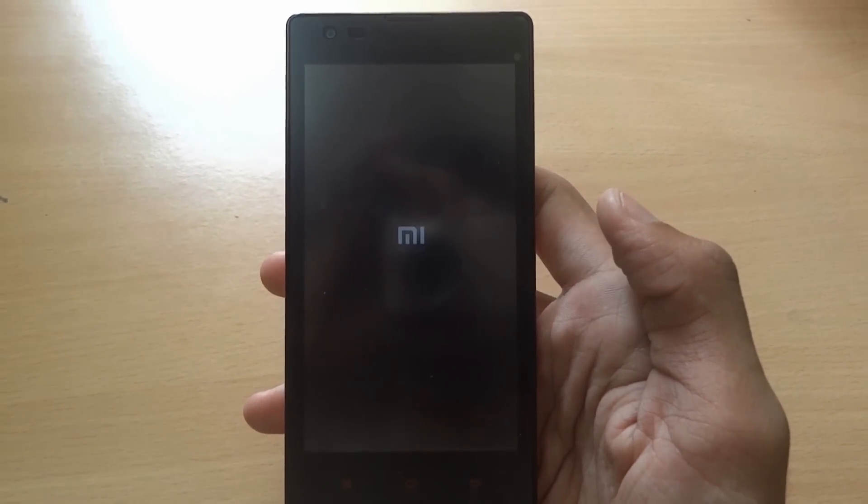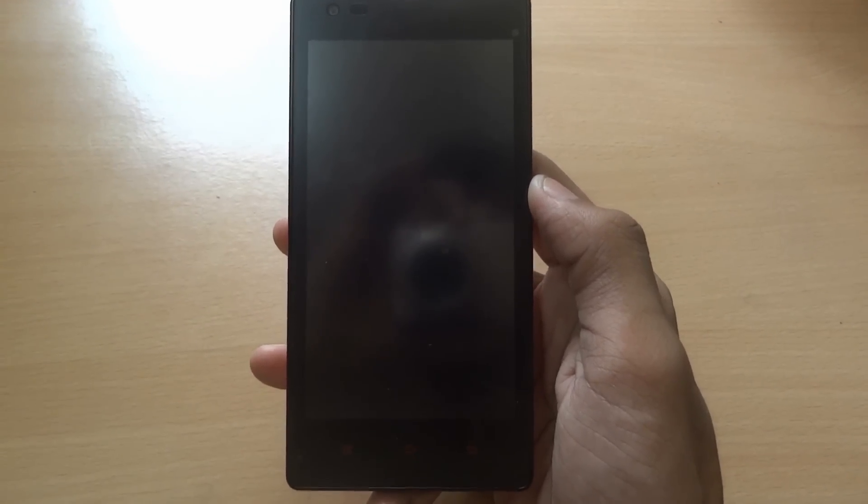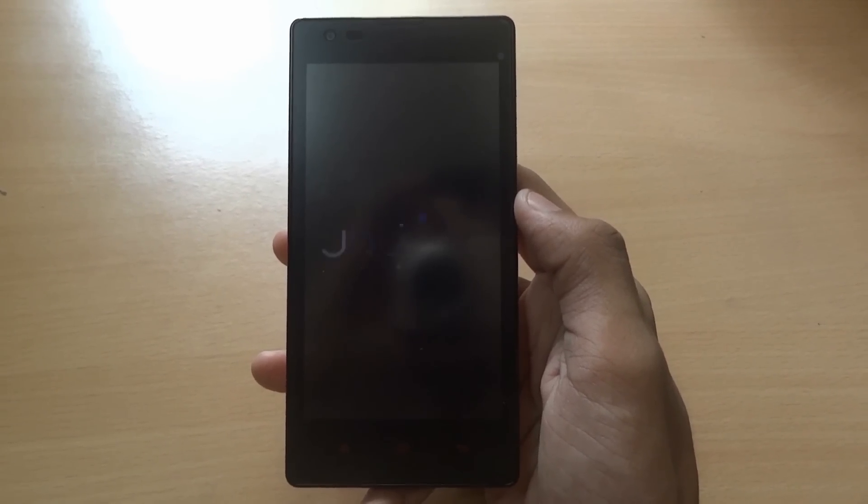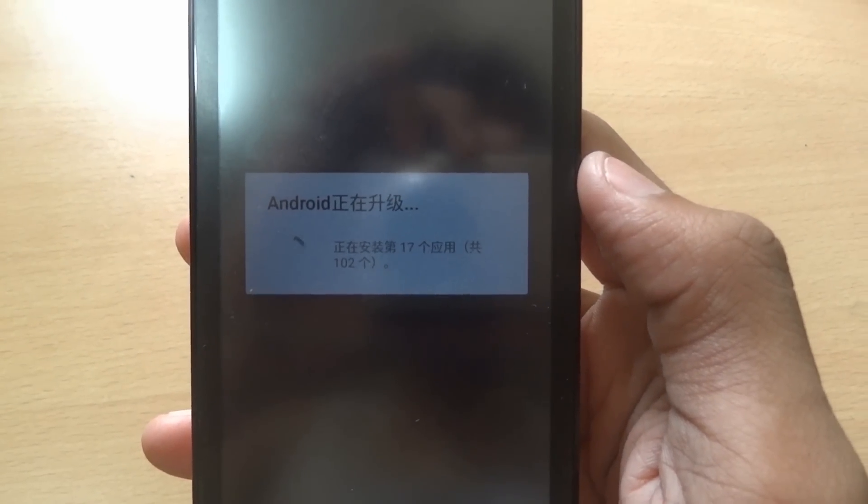Now go to Reboot System. This is updating your Android.